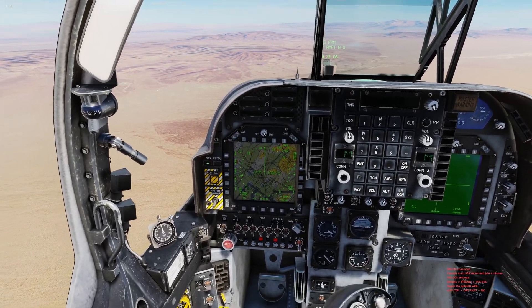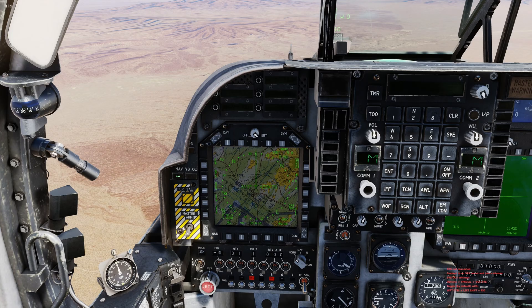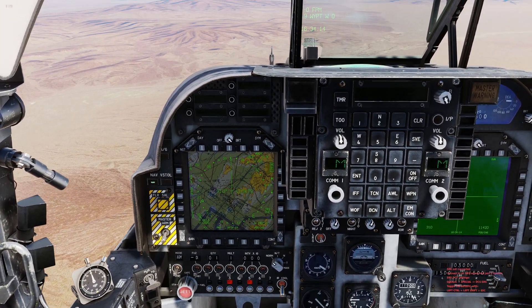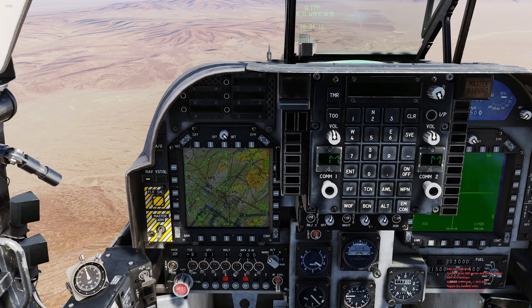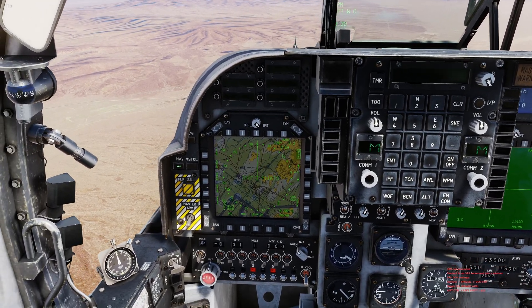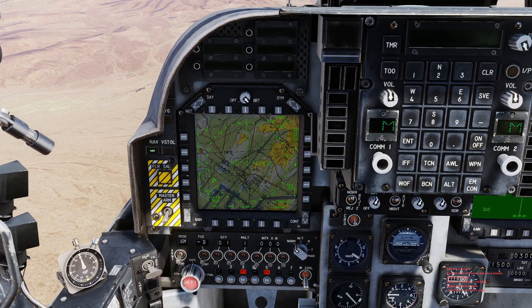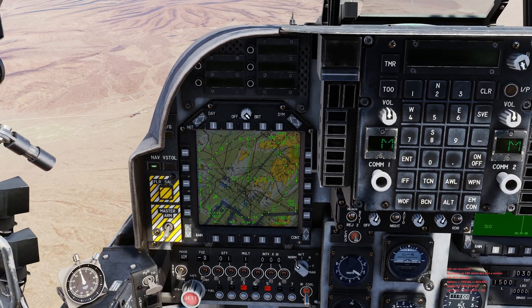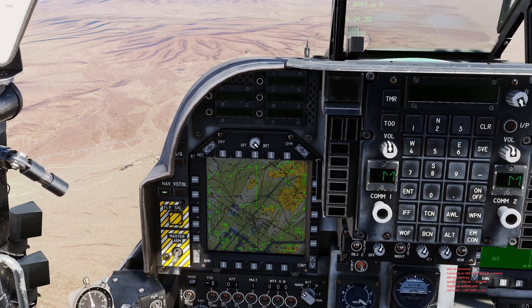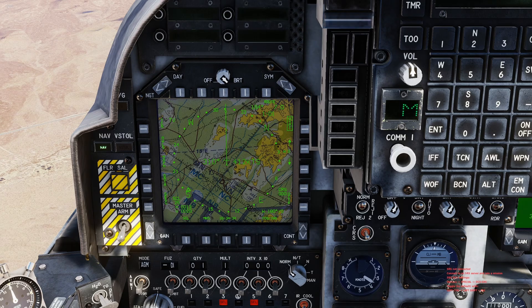We're airborne in the Harrier and I'm going to walk you through how to utilize the navigation system on this aircraft in the fastest and easiest way possible. Full disclaimer: if you want to learn the navigation system in detail and everything it can do, this isn't the video for you — there are other creators that have covered it in detail. But for those who want a baseline understanding of how to manipulate it and do the core elements, stick around.